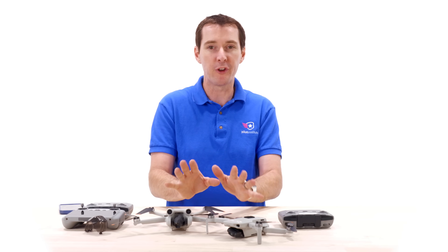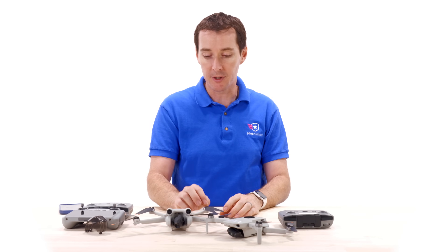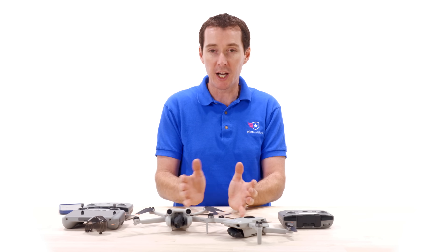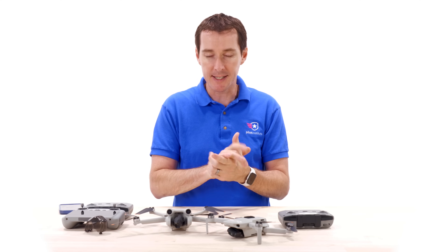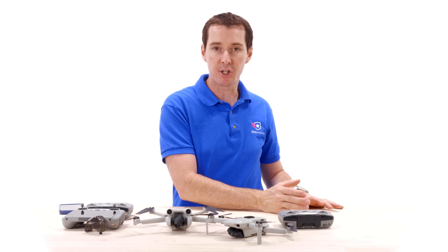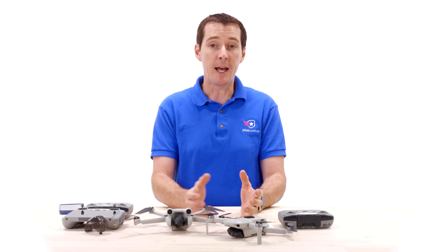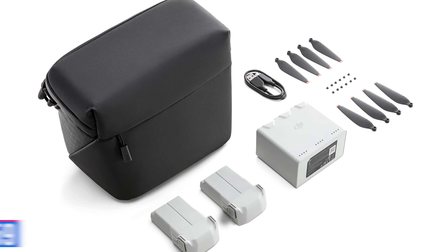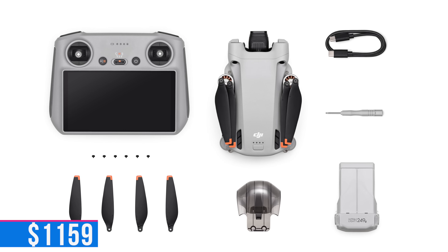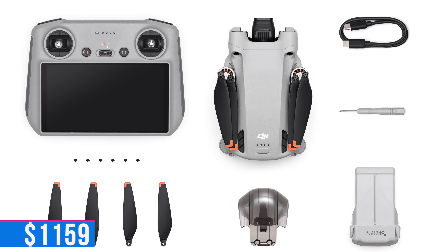This is no longer an entry-level drone for someone figuring out if flying is for them. It feels like DJI went from the Mini series toward the Air series and created a hybrid in between. With the Fly More Combo — adding the smart controller and two extra larger batteries — you're looking at around $1,159. For a startup drone, I'd recommend looking at the Mini 2 or Mini SE instead.